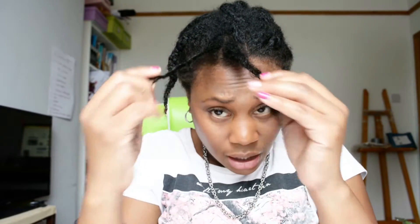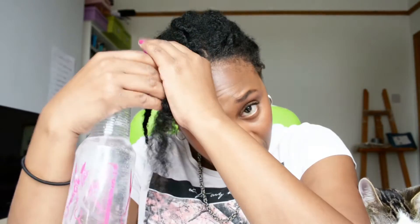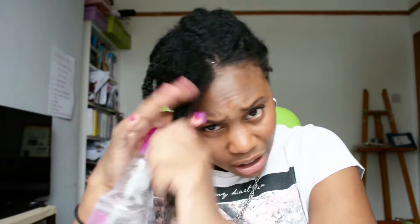Just separate it to try not to get any knots in. When I have my hair in twists it leaves my hair really, really soft. So I'm just going to spray some water on it.